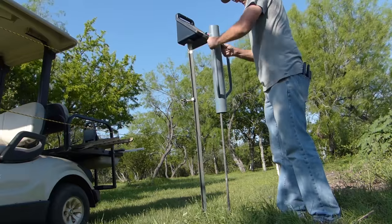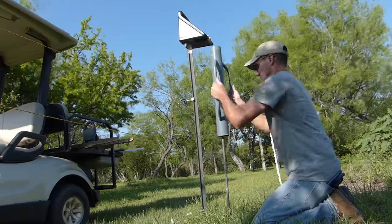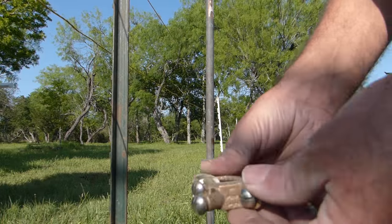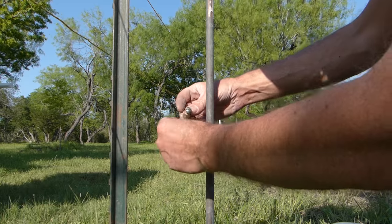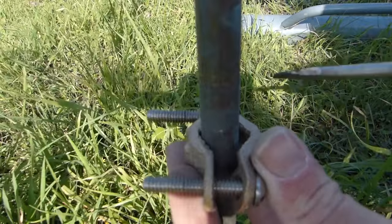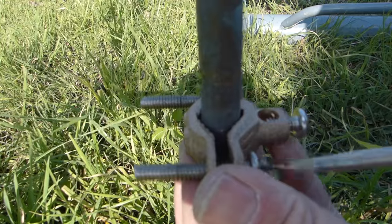That small electric current that's always running through the fence is looking for this ground wire — it's looking for a way to complete that circuit. A brass clamp is then attached to the ground wire, giving me a secure place to insert the copper wire from the charger to the ground rod.